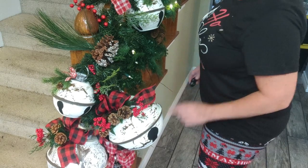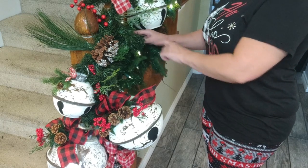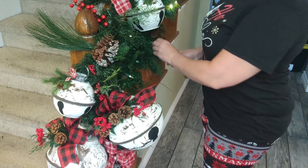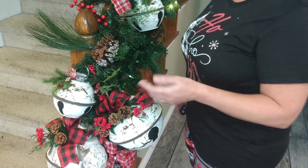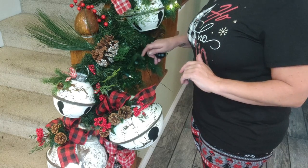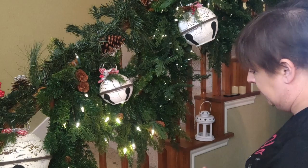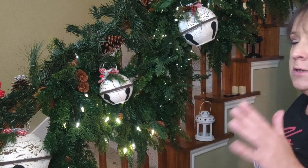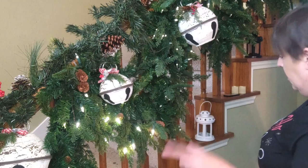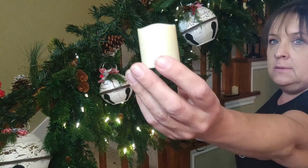This garland is pre-lit and works with big D batteries, so they don't last very long. I wish there was a way to plug it in, but we invested in rechargeable batteries so we're not replacing them quite as often. I've mentioned in many of my Christmas videos that I like to add additional light, and although this is already lit, I want to add something a little different — these candles from Amazon, which come with a little remote.